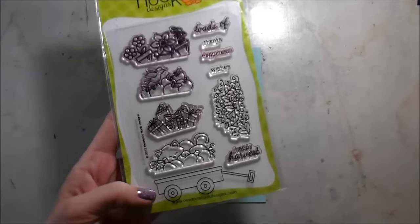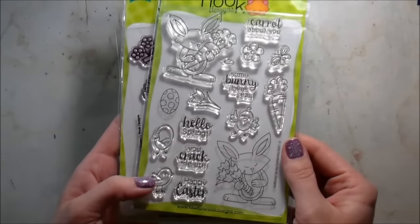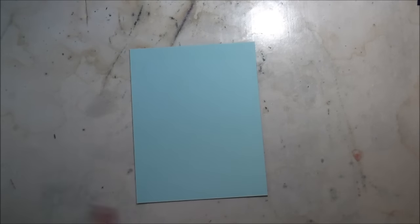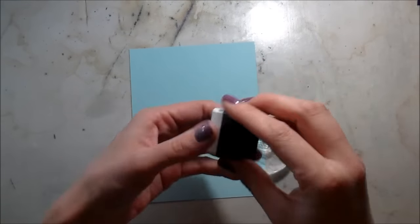It's Kelly here, and it has been a minute since I've done a video, but I'm very excited to be joining Newton's Nook to help them celebrate their release as their guest designer. And today I'm going to be using Wagon of Witches and a new set called Hello Spring, which is super cute.